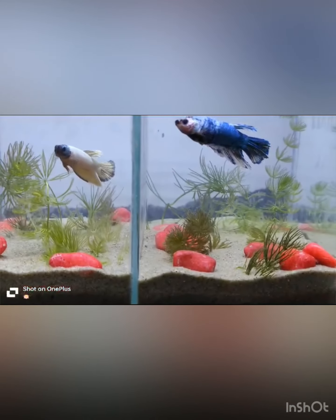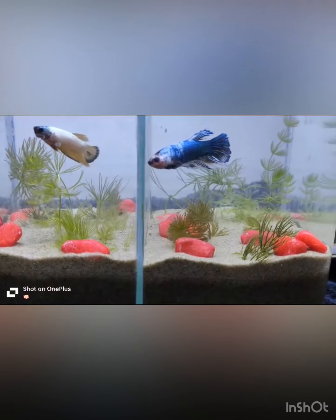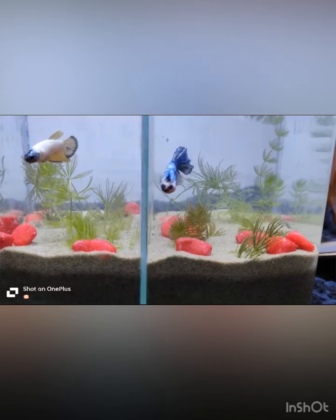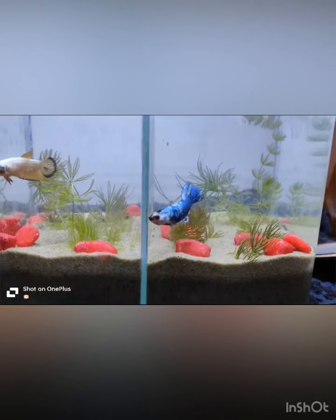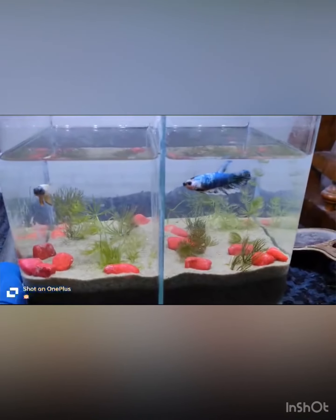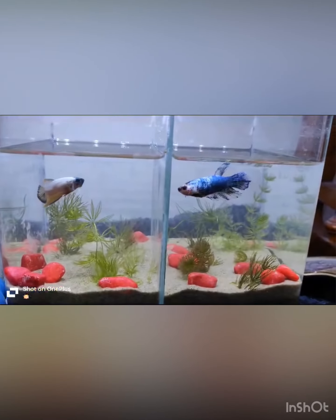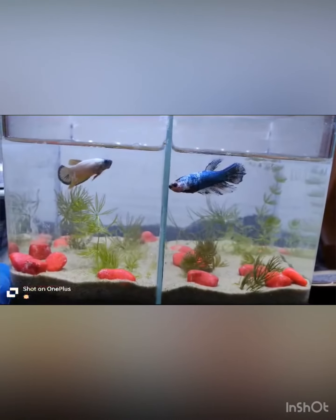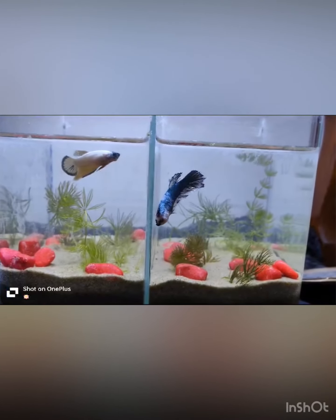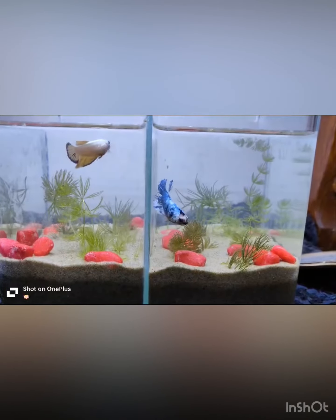We can see the HM female betta towards the left, and it's a cellophane betta mixed with blue color towards the right. This kind of setup is liked by bettas as they live in the wild, so by setting up this tank they think that they are in the wild.